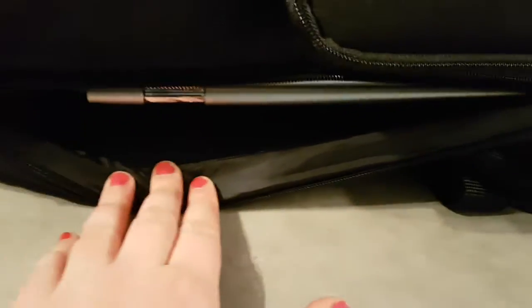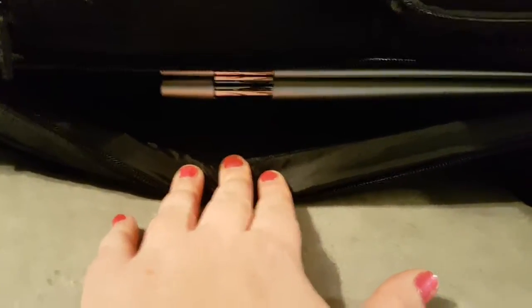There's also a laptop compartment on the back. My laptop is pretty small, but there's still lots of room, so a bigger one could fit in there.